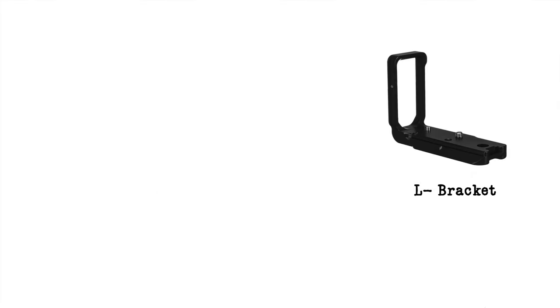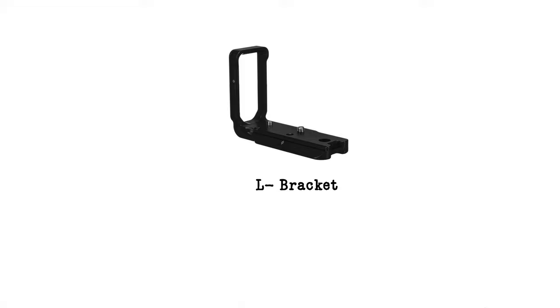An L bracket is not required for astrophotography and you definitely don't need it, but it can make your life a little bit easier — in fact it makes your life easier for any kind of shooting. It allows you to mount the camera horizontally or vertically on any Arca-Swiss style ball head. These brackets are made specifically for individual camera models, so make sure you get one designed to fit your camera. The more expensive ones do tend to fit a little bit better than the cheap knockoff ones.